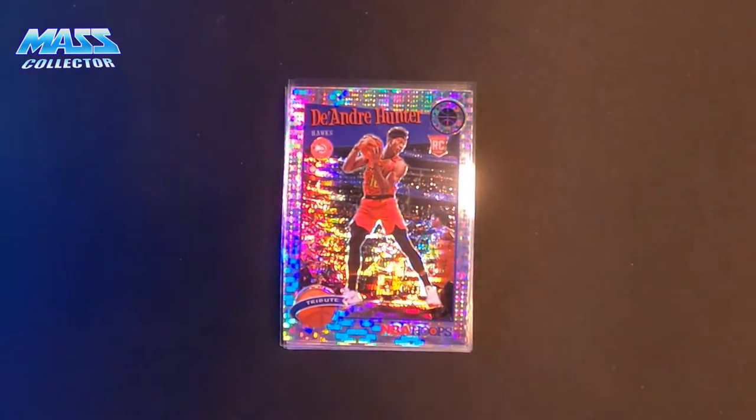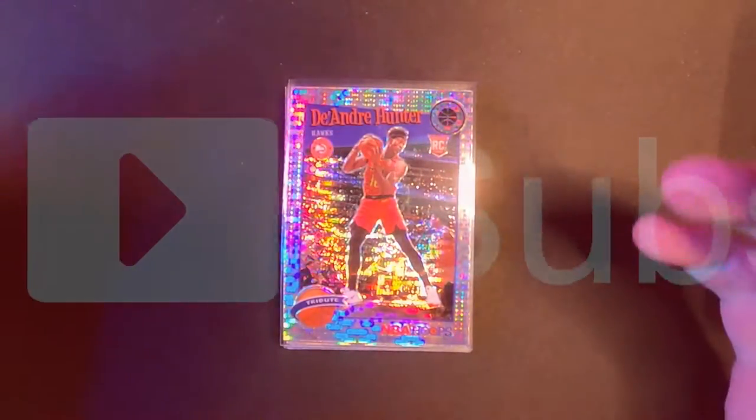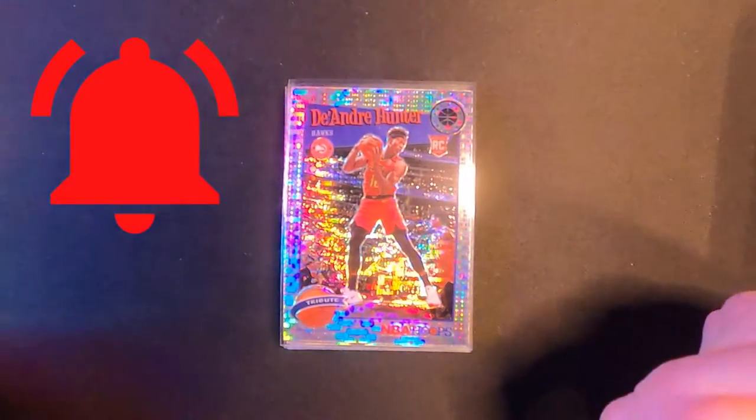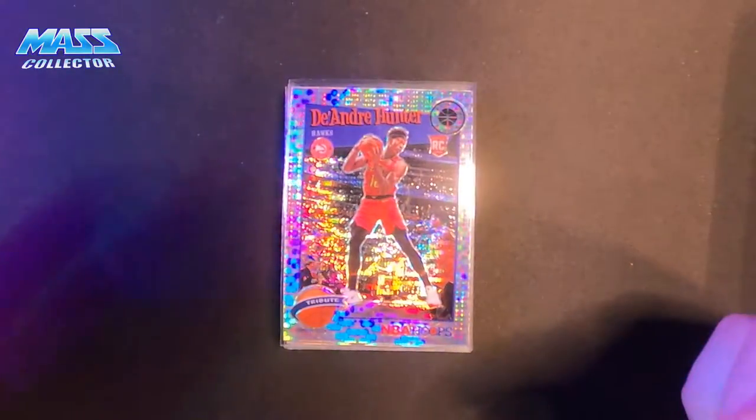Been hitting the Hoops Premium up really hard. Just love this product. Targeting specific players — that's pretty much it. So I'm not buying boxes or packs to open or sets. I'm just going after individual players and buying a lot of them.